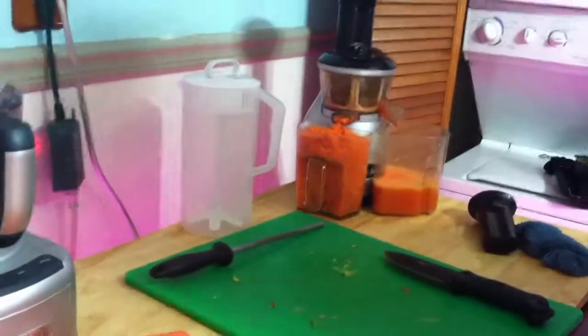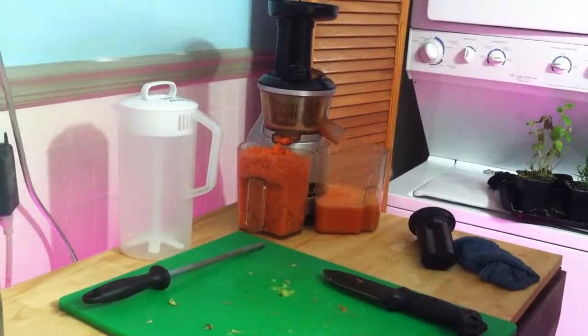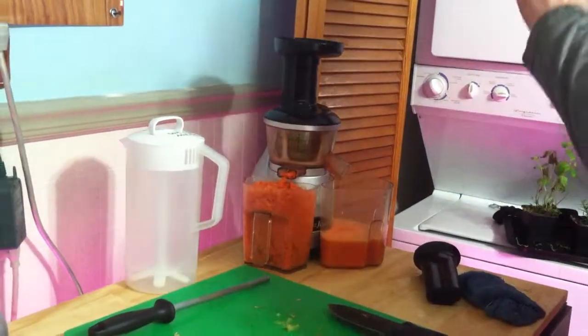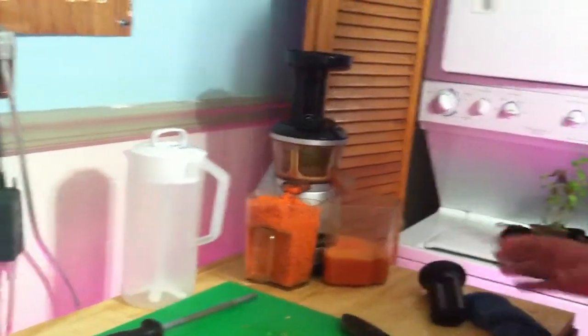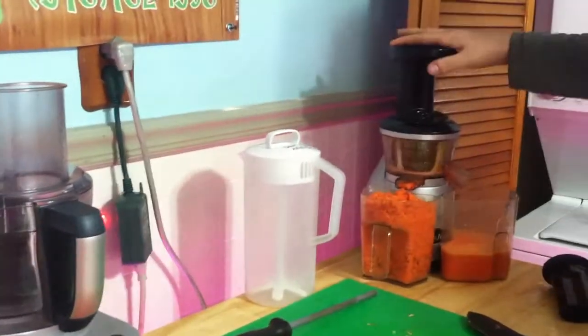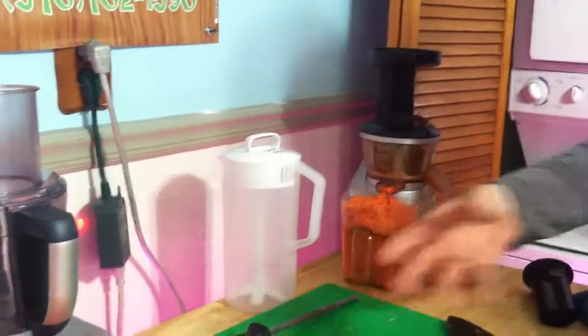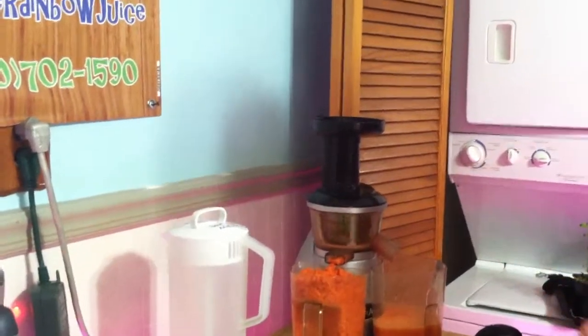Our juicer takes about two to three times longer than your typical Jack LaLanne juicer or something you'd find at Walmart. It's a much slower process, but what you're left with is a high-quality yield — it is absolutely delicious. Somebody in the juicing community will try the two juices, something that came through a masticator or a centrifugal juicer, and they'll instantly say, 'Wow, that's a good juice.' You can tell the difference.